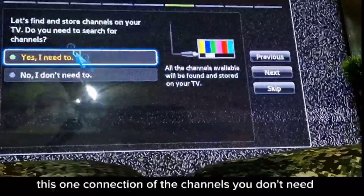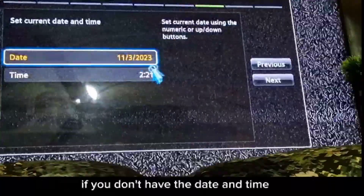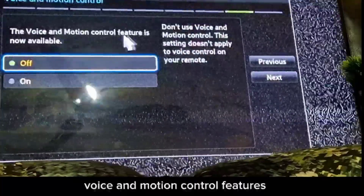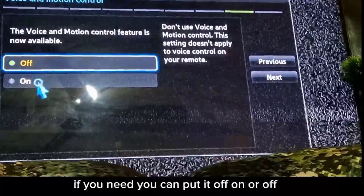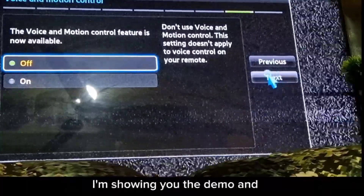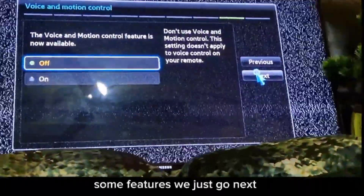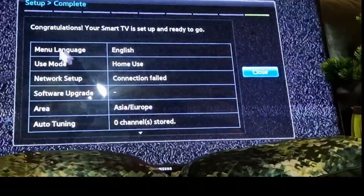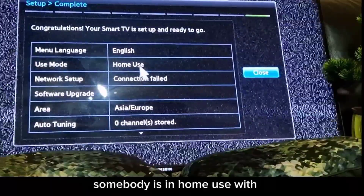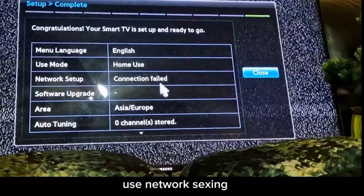For channel connection, skip it if you don't need it. Date and time I've already set. Voice and motion control — I'm setting it to off for the demo. The menu is now showing: language is English, user mode is Home Use — previously it was Store Use.